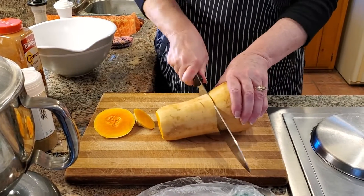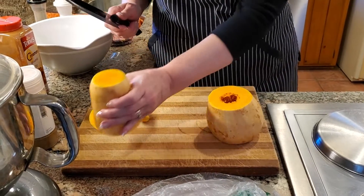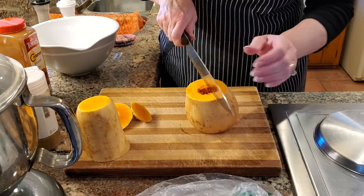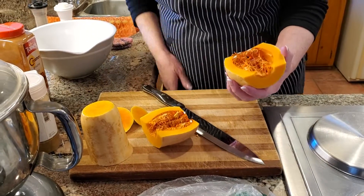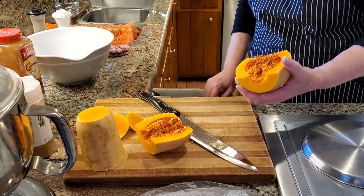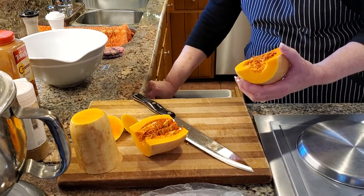to cut through all the way for what I want to do. So I'm going to go like this — see, that's where my seeds are. So I'm going to cut this right down in half. What I use is a grapefruit spoon to take these seeds out.